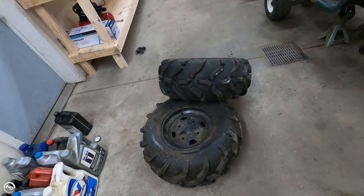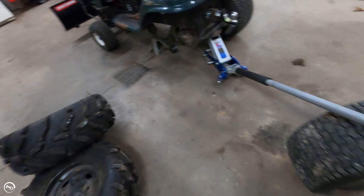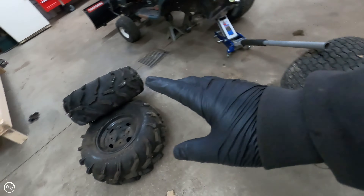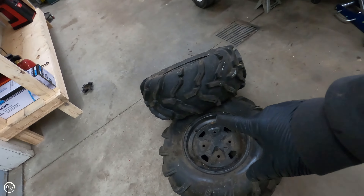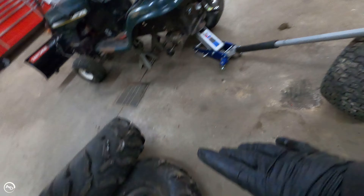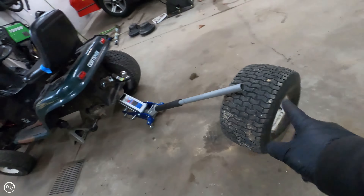So I picked these up off of Marketplace — 140 bucks for both of them, they come with the wheels. A lot of people that I watched, they cut these rims up and then used the spindle out of the middle and bolted them through these. I don't want to do that. That's a lot of work, and I don't want to destroy that wheel either. So I got a better idea.